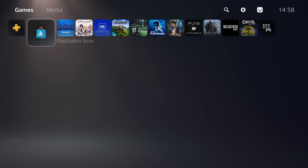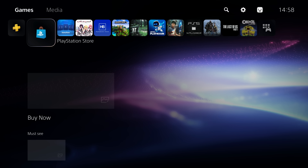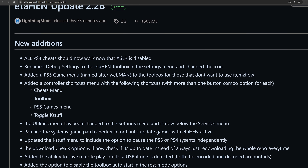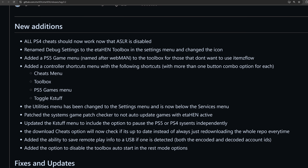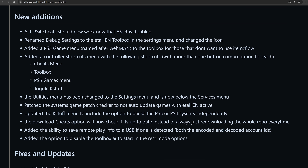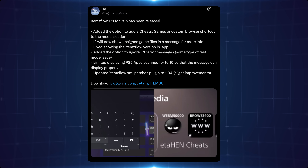Some more handy shortcuts added in Items Flow. Looking at the change log: there's an option to disable the toolbox auto-start in rest mode options; PS5 Debug updated for 6.xx support; ETA Hen will now attempt to restart the home menu if loading the toolbox fails; Items Flow self-decryptor updated for 7.xx firmwares; ETA Hen startup time improved by one to two seconds; and Light Mode has been updated and improved. Overall a fantastic update from Lightning Mods.